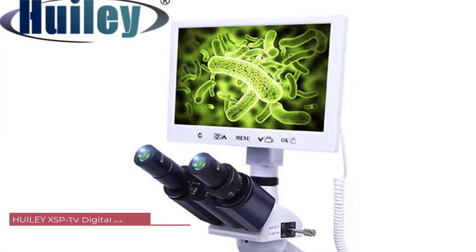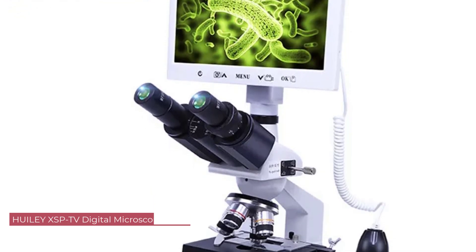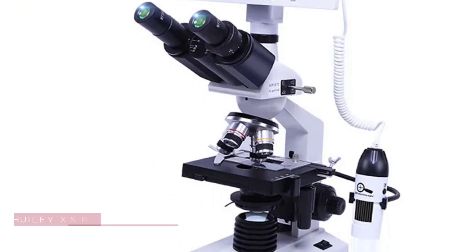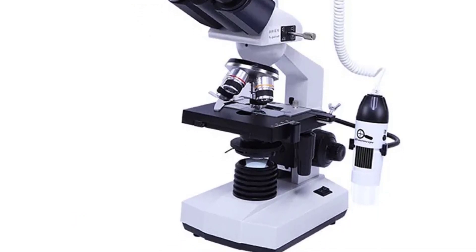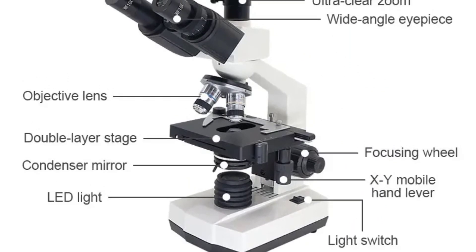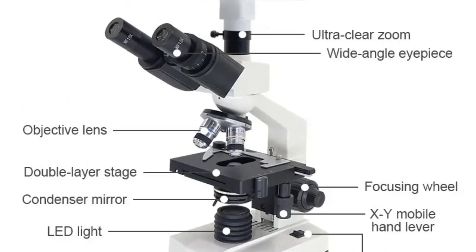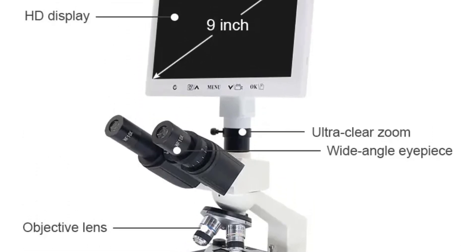Number 3: HUILEY XSP-TV Digital Microscope. Crafted from sturdy metal, the HUILEY XSP-TV Digital Microscope boasts durability that ensures longevity. The binocular draw tube adds a touch of sophistication to the design, making it comfortable for extended periods of use. The attention to detail in the construction is evident, reflecting a commitment to quality.